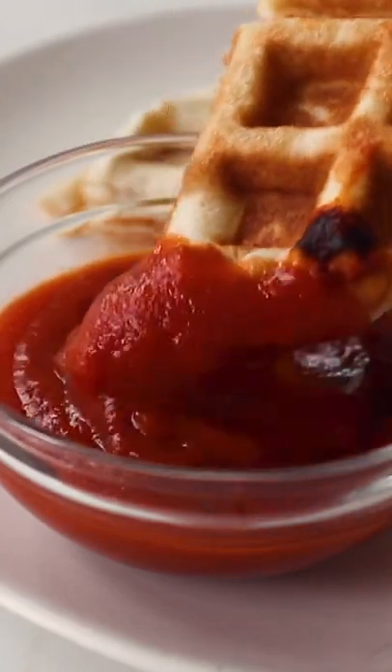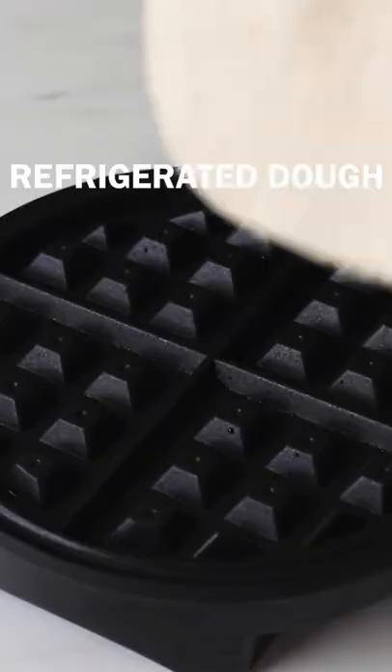This waffle iron calzone is so easy yet so genius that I can't believe I haven't been doing it this way for years.